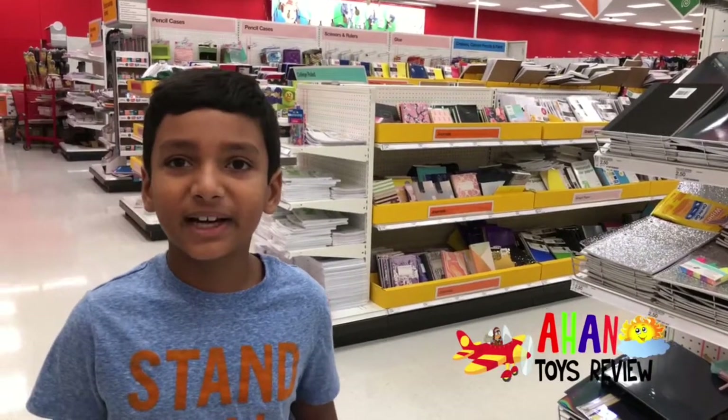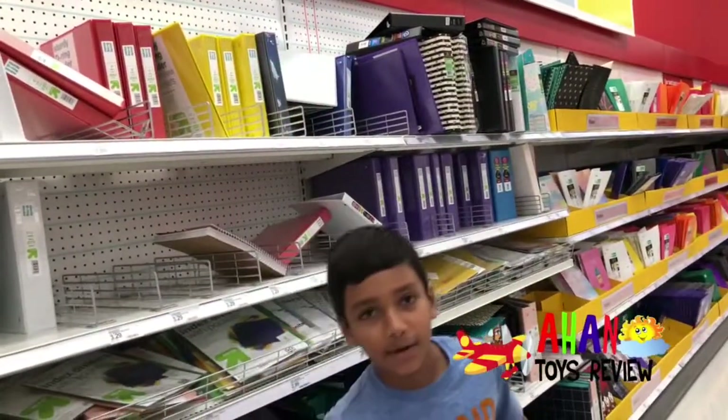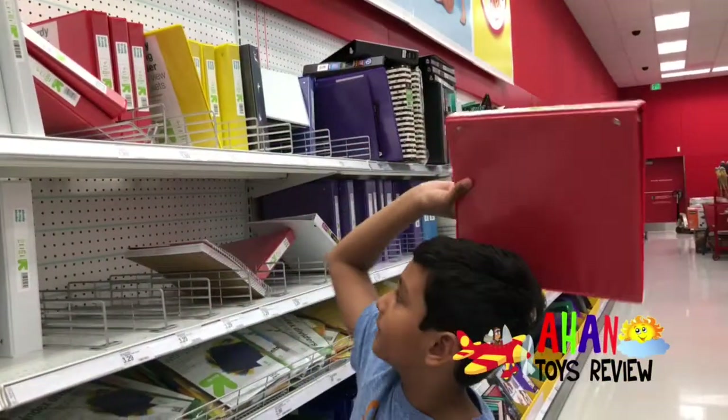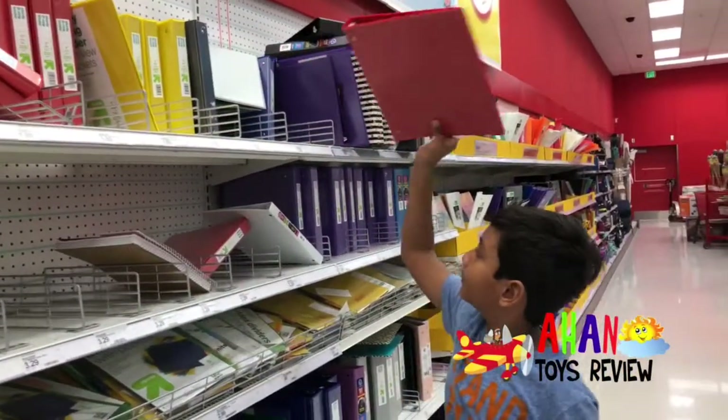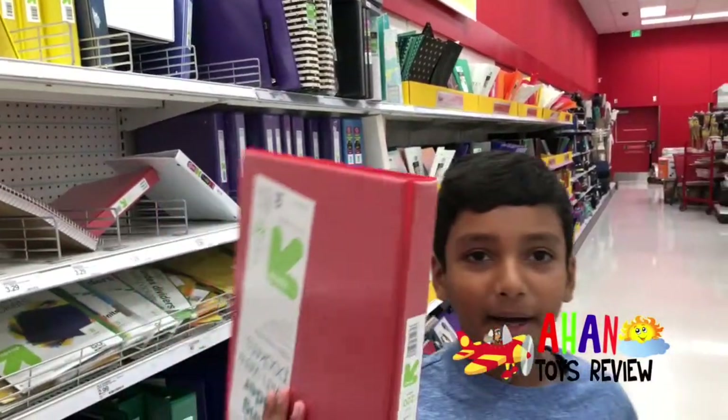The first thing is a one-inch binder with pockets. See, there's one right here — a red one. So there's red, white, purple, green, and also yellow. I picked the red one. I just like binders with red.